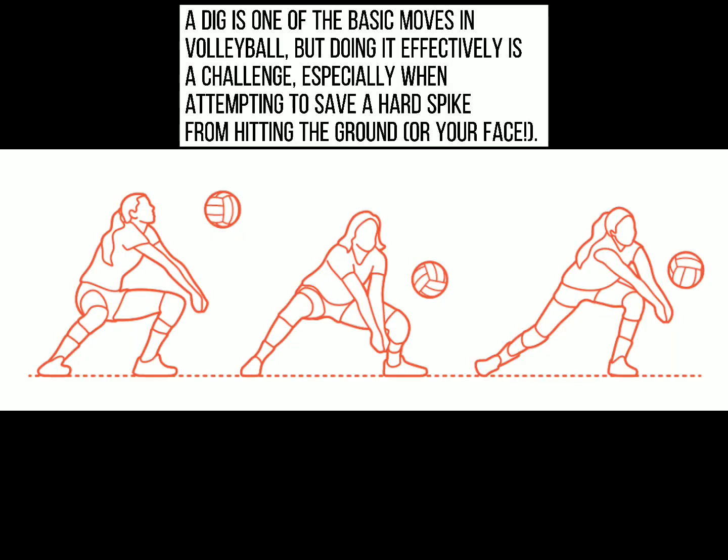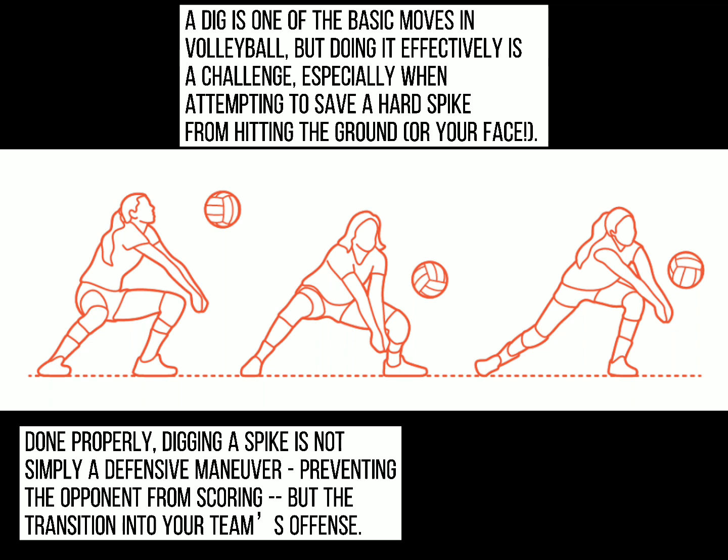A dig is one of the basic moves in volleyball, but doing it effectively is a challenge, especially when attempting to save a hard spike from hitting the ground or your face. Done properly, digging a spike is not simply a defensive maneuver preventing the opponent from scoring, but a transition into your team's offense.